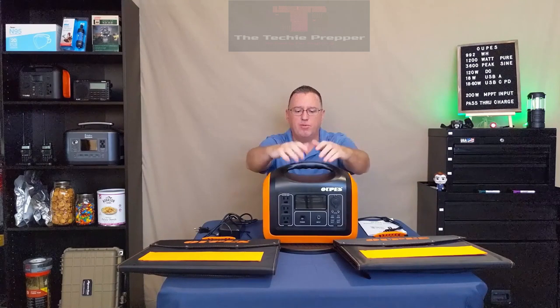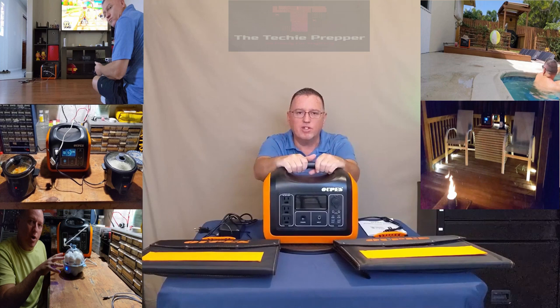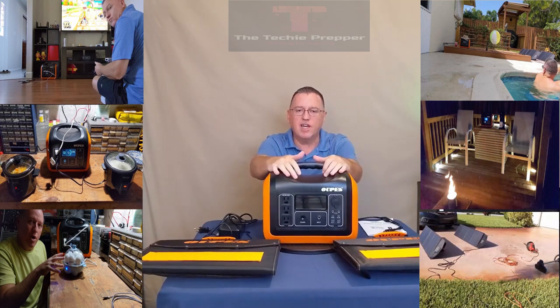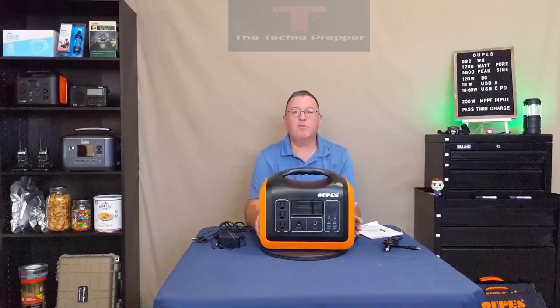What I'm going to do today is show you the features of the unit, and then spend a day using only this to simulate a day-long power outage. We'll see if we can make our meals, provide some entertainment, maybe get some work done around the house. Please like and subscribe if you like my content, and share the video if somebody you know could benefit from this information.